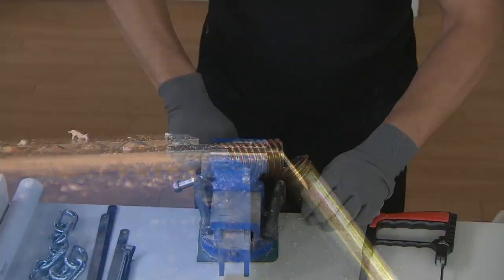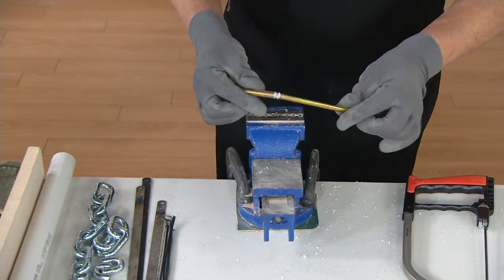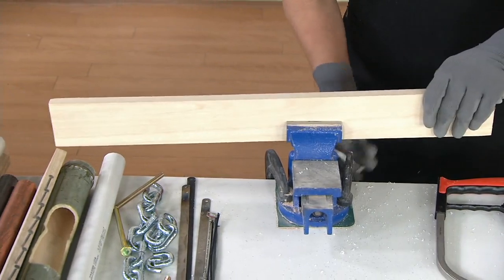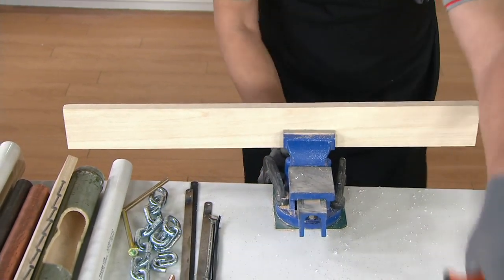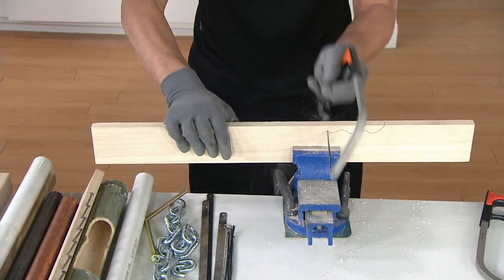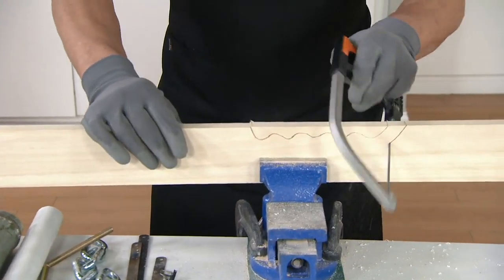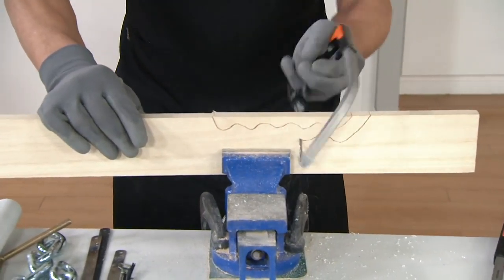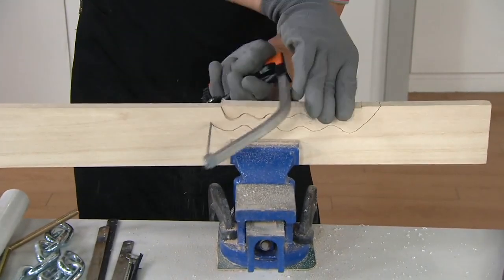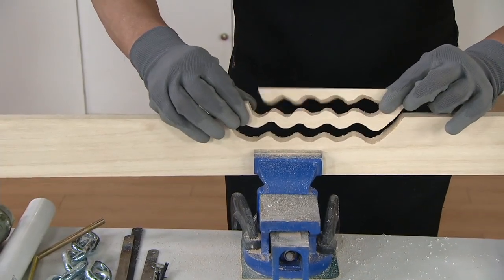This is going to work on just about every single thing that you need to cut — that's what makes this extraordinary. Here's another two-by-four. He's left-handed so he's on the left side. Very tight turns. Notice how relaxed he is — you don't have to be strong to use the saw, you just let the saw do the work. Look how fast it cuts!